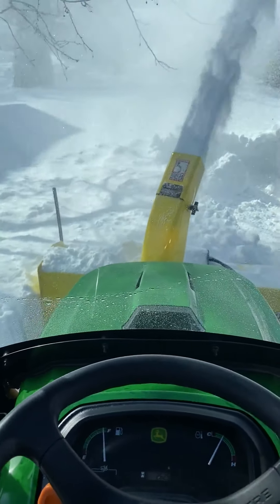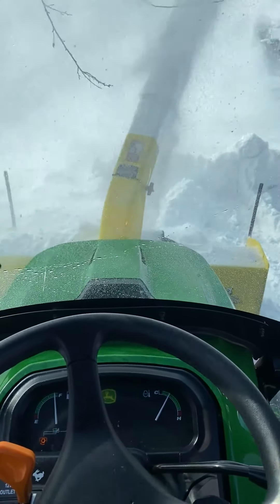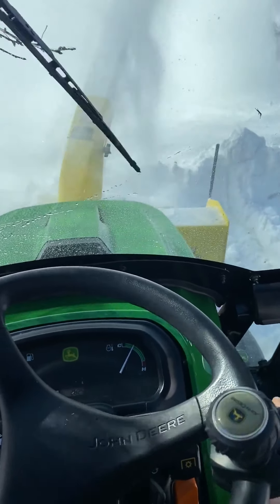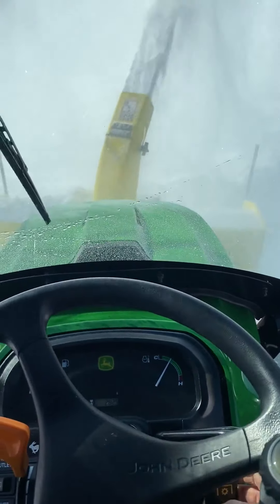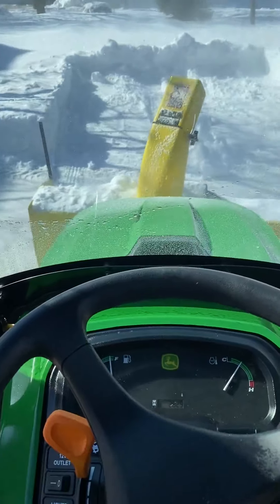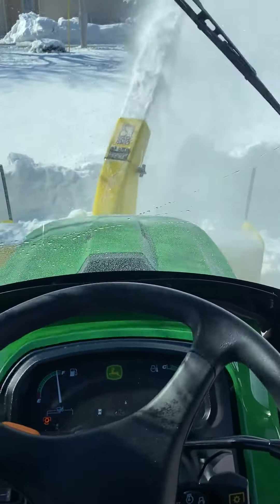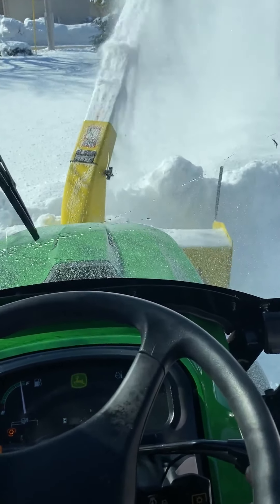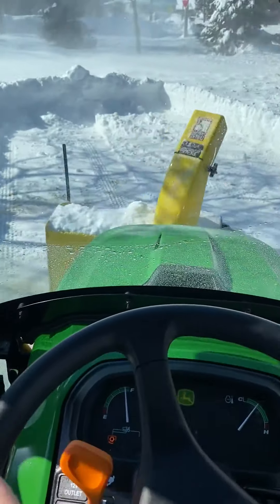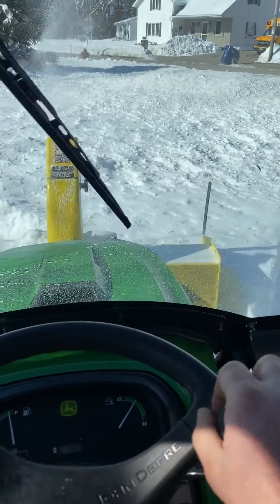She buzzes right through two feet of snow there pretty easy. It takes you a couple minutes, you know, you can create a path. Pretty impressive snowmobile. You just got to do your cleanup wherever you like your path.